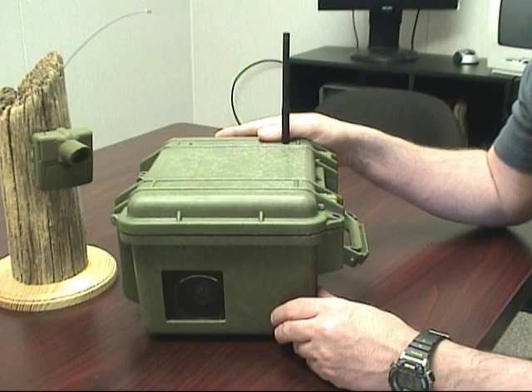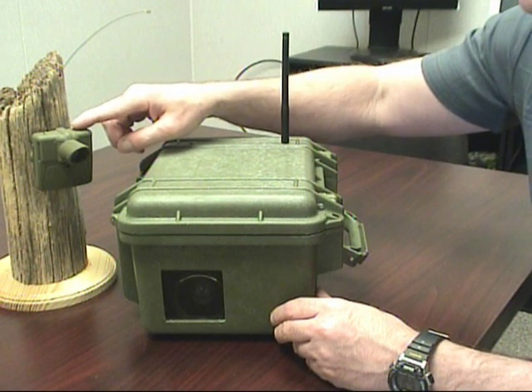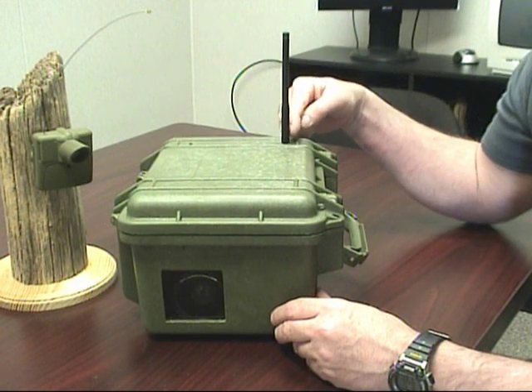This controls a Sony camcorder in lens mode. It is controlled by a wireless PIR sensor. Once triggered, it sends a command to the recording box to tell the unit to start recording.